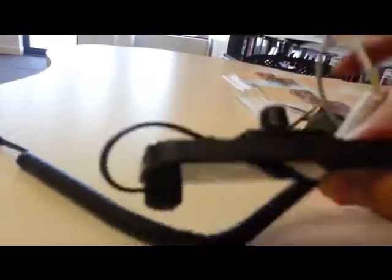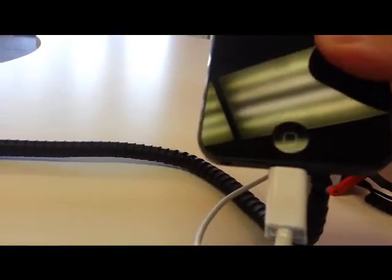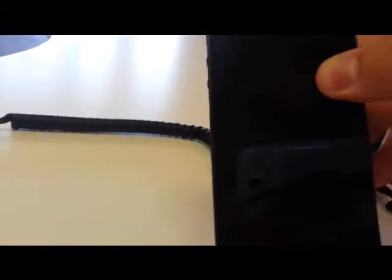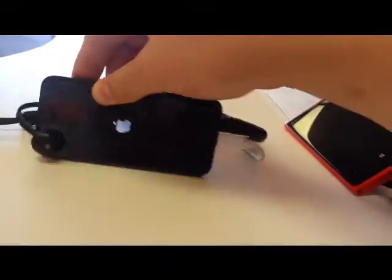So all we did is press and hold the power button and the home button for about 30 seconds, and that phone powered down. Now to power it back up, we just press and hold the power button like normal, and we see the phone boots up immediately.